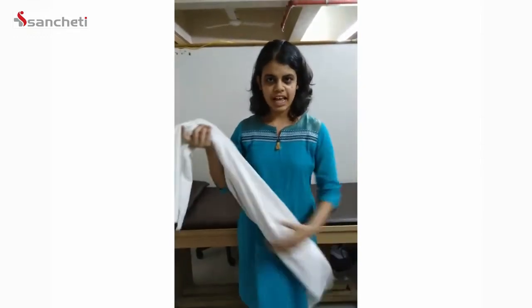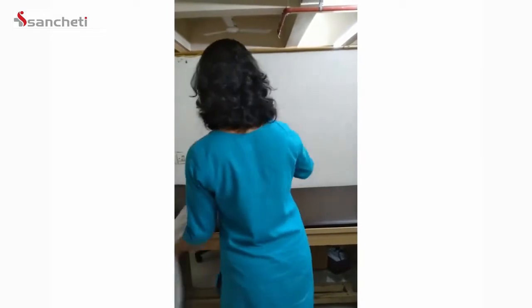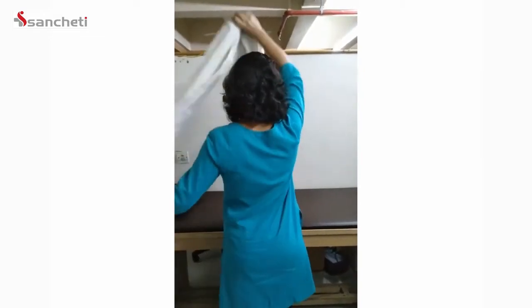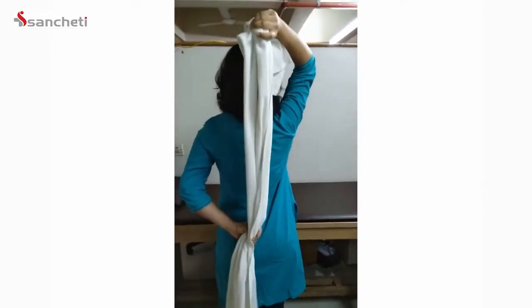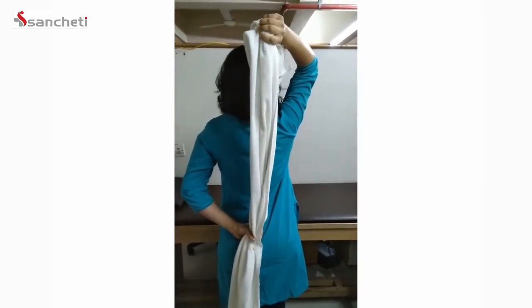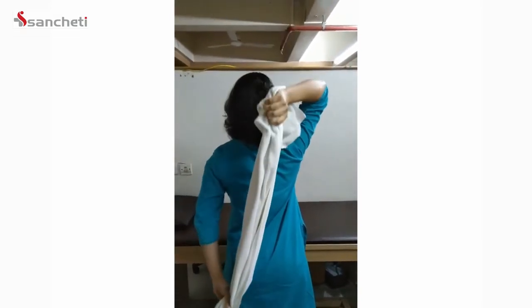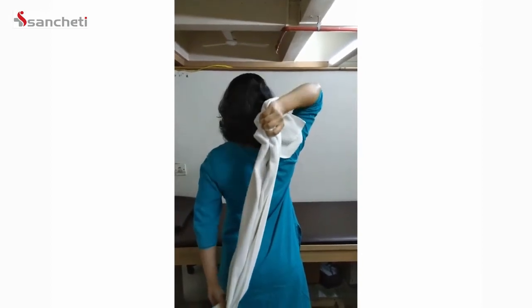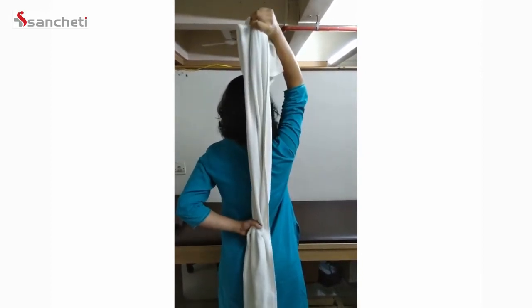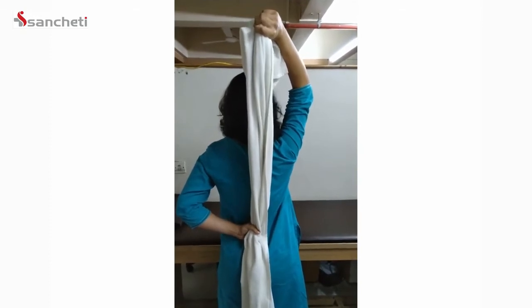The third would be a rotation stretch. For this you need a long cloth or a towel. Stretch out the towel and take it behind your back. One hand holds the towel up and the other hand holds it below the back. Then just pull the towel up and down to move your hand into rotations. This can be held in one position for 20 to 30 counts and repeated 3 times.